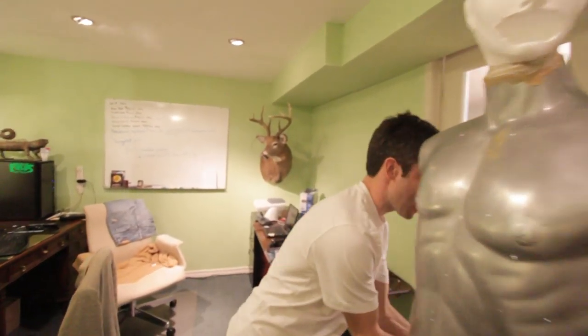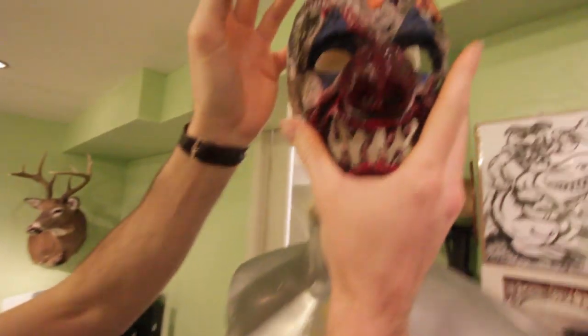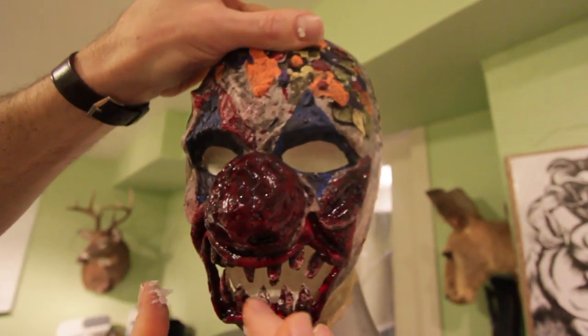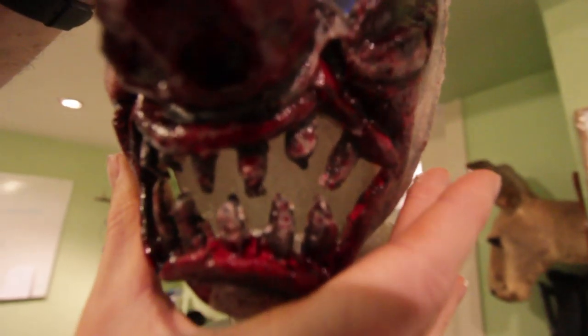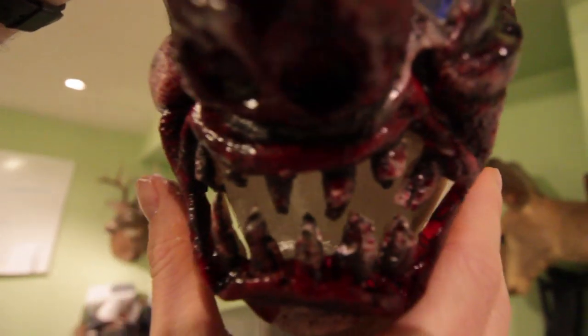Hey guys, welcome to another episode of Haunt Ventures with Melissa and Jason. So we made the mask, and we're not gonna use it for a half mask — we're actually gonna use it for a static prop. It's gonna go on top of this mannequin here, right on the face. We're gonna make about ten of these, and they're gonna go in a hallway. If you take a look at the mannequin, you can see I've hollowed out this foam head mouth right here, and I've hollowed out the eyes. What that does is when you put it on, it kind of adds depth inside. I'll probably add a tongue inside there. It's subtle detail, but when people are looking at this stuff as they're walking down the hallway trying to figure out what's real and what's not real, this is the kind of stuff that stands out — the detail — to help add more realism to the prop.